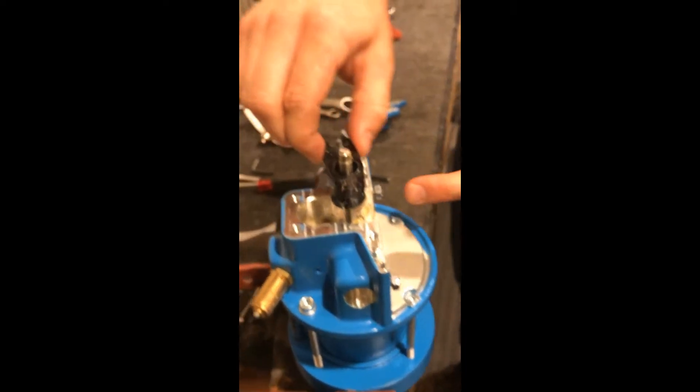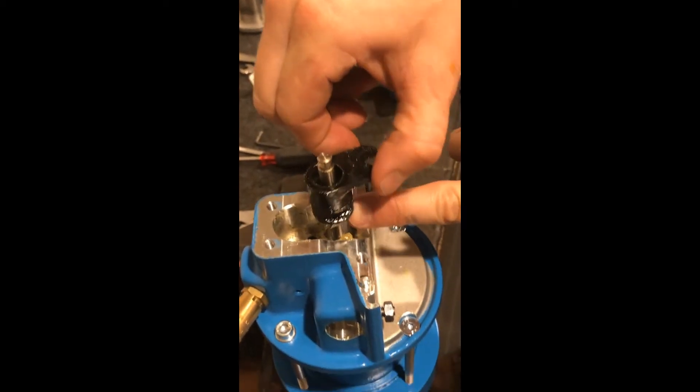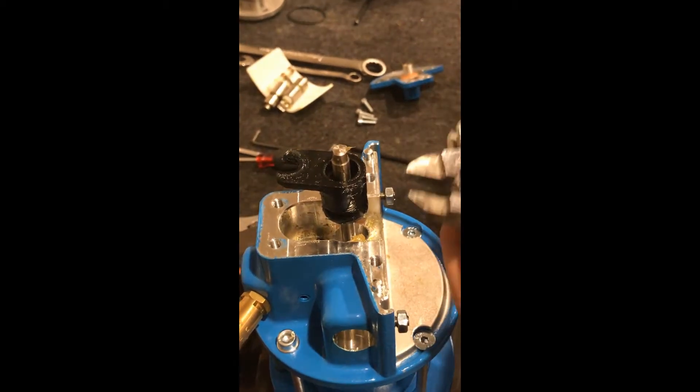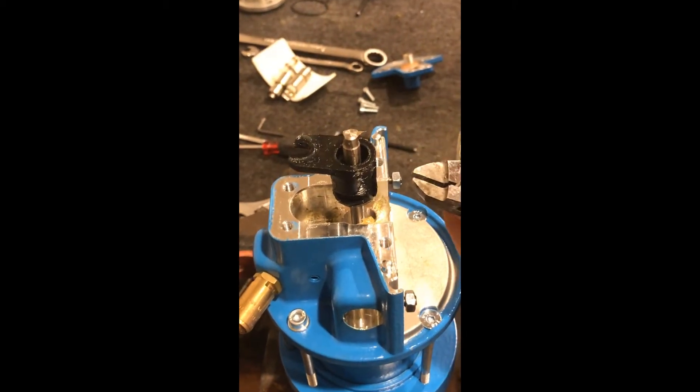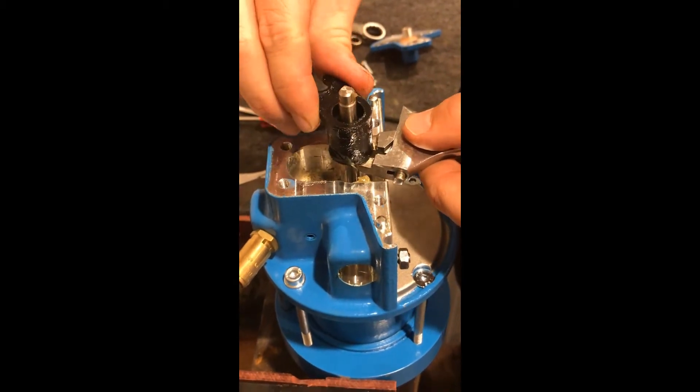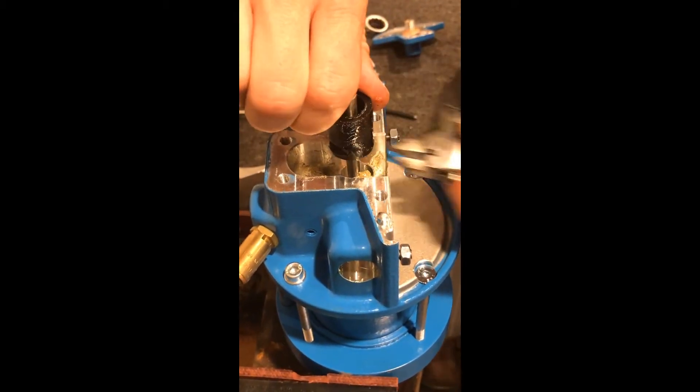Moving along — this is the part that can be tricky if you don't have the right tool. You have wrench point flats on the piston here that you need to get to. I have actually made my own special tool with a grinder to be able to access this. You can call WIWA — I'm sure they have a special tool for you.